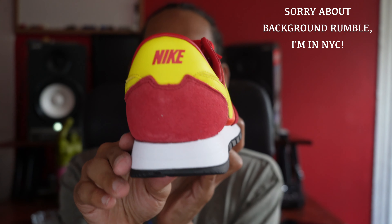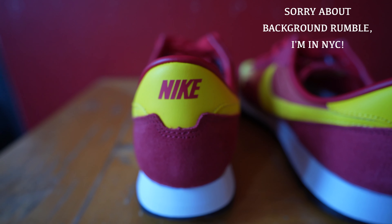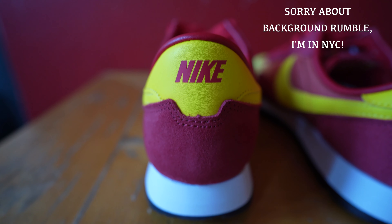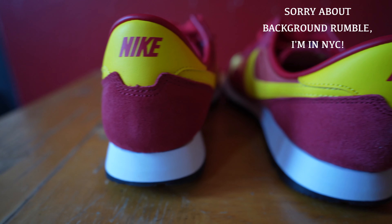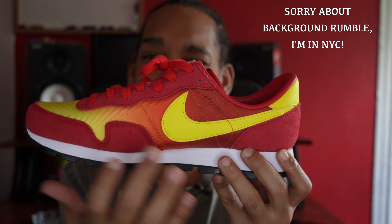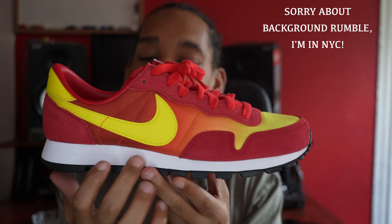Now without further ado, let's get into the details of this shoe. Most of the shoe is red, yellow, and orange. The main thing that catches people is the gradient going from red to orange to yellow — sort of like a sunrise type of effect. That's the most noticeable thing.